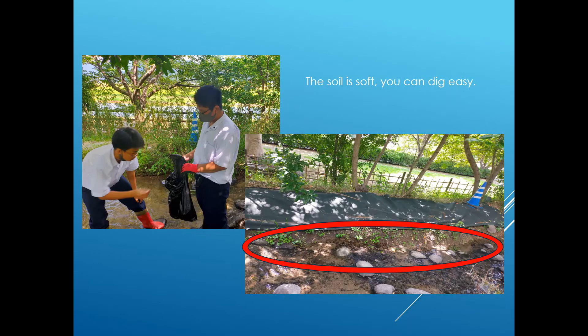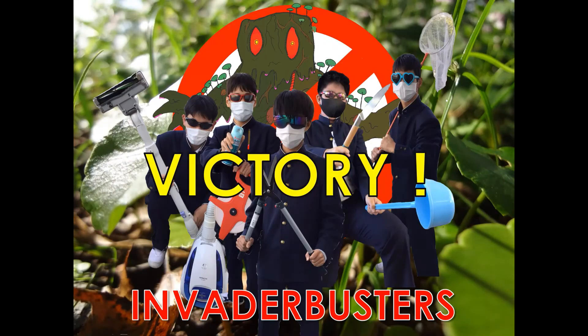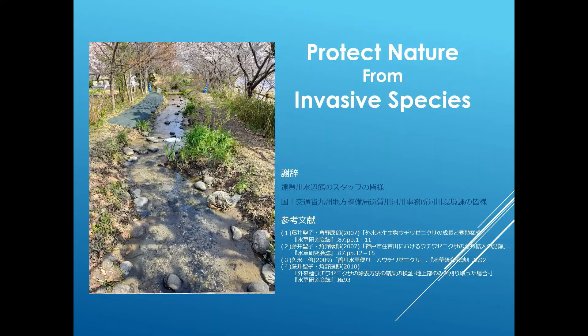Then, dig and get rid of the joints and tubers at the water sites as much as possible. In order to preserve the diversity of the natural world, we should be more careful about bringing in and disposing of invasive species like Uchiwa Zenixa.